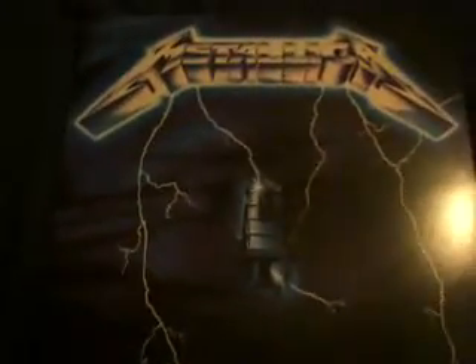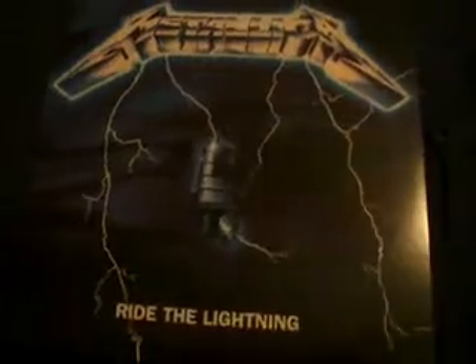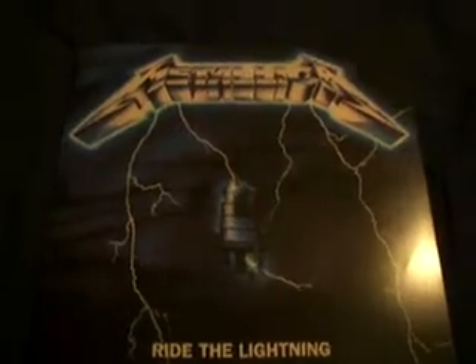Now the 33RPM edition of the 2008 remaster of Metallica's 'Ride the Lightning.' This one sounds pretty good. If you compare it to the 45s, it doesn't sound quite as good, but it's good enough. The artwork looks better than the originals — it's more bright. Sounds great. Comes with an insert, kind of like the deluxe edition.